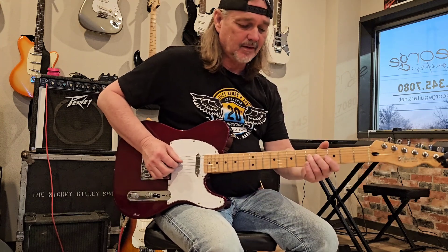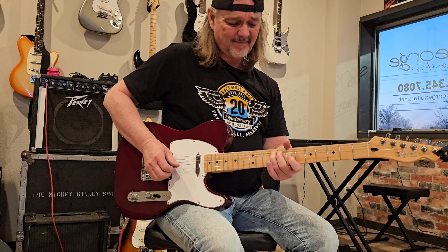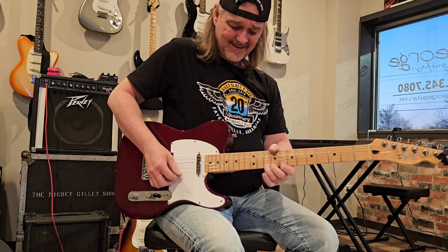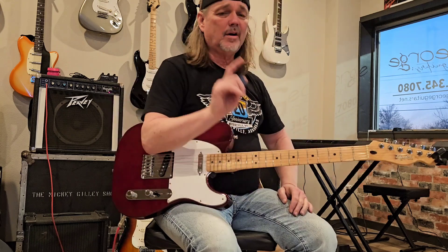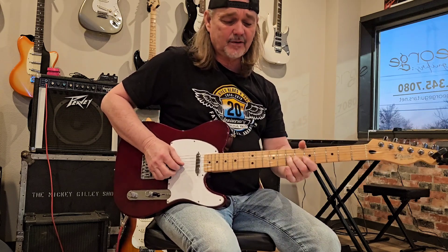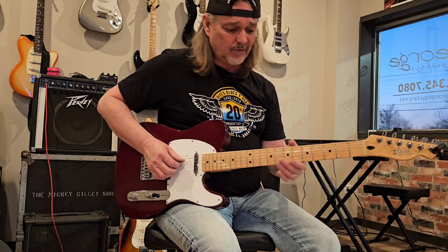One more time. Half step, full step, half step, full step. Let's keep going. If you'll work on that, it'll make your playing a lot better, man, I promise. One more time. Half step, full step, half step — not that. You hear the difference there? I'm joking about a lot of stuff, but you can hear the difference when I do it right and when I do it wrong.